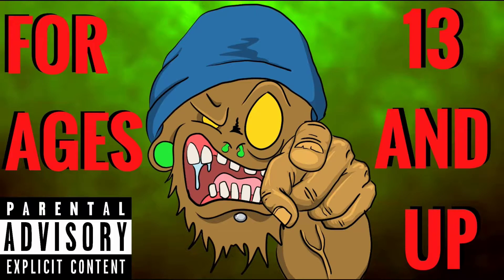Stop right there. This channel is not intended for kids under the age of 13. So if you're under the age of 13, please leave.